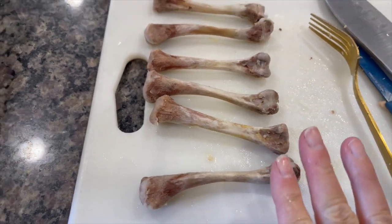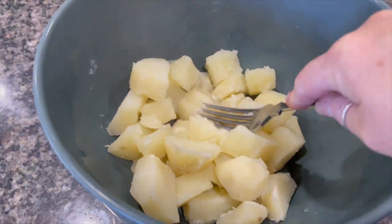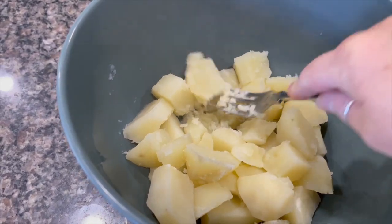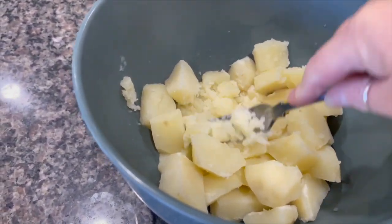The chicken is now chopped and the bones have been cleaned — no gristle, no skin, nothing on there, just bones. Now we're going to mash the potatoes. I do it the old-fashioned way with a fork; I can never get on with a potato masher.